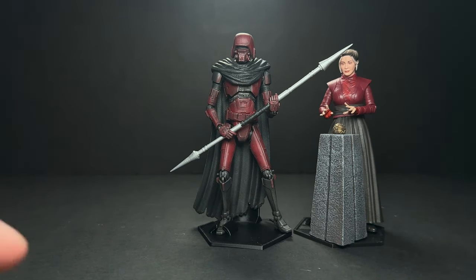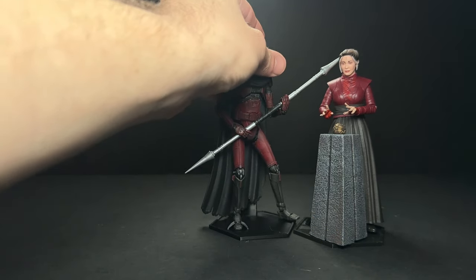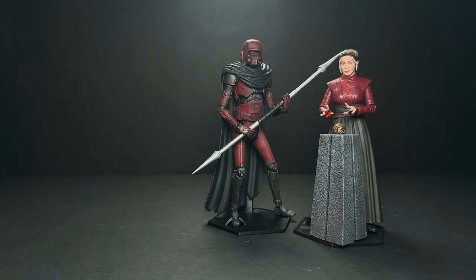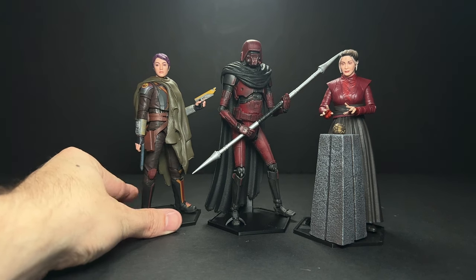Let's go ahead and put together all of my Ahsoka figures. This is Morgan Elspeth — I designed the map ball and the plinth, resin printed them and painted them. I think she should have come with those accessories but it may have been too spoilery for the show. Then we've got Sabine with a poncho — also 3D printed. All of the 3D print files you see here are available on my Patreon.